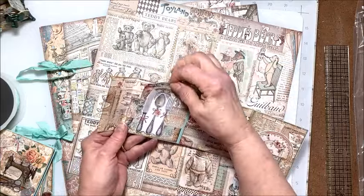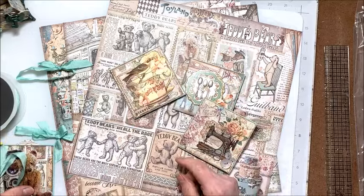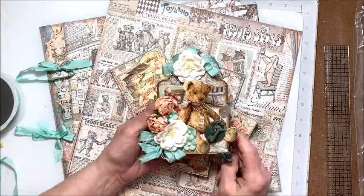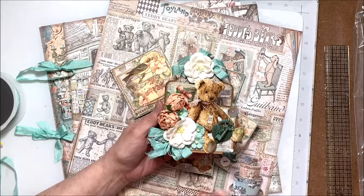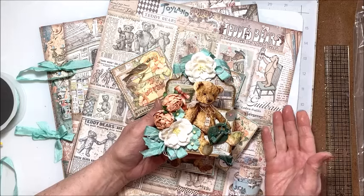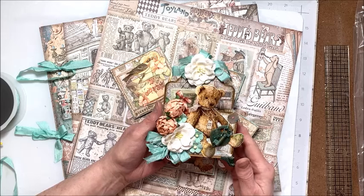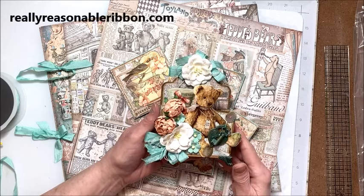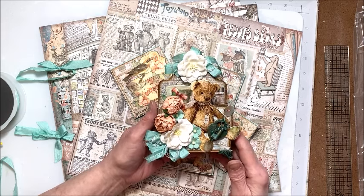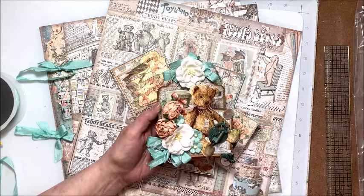That is my project for the Really Reasonable Ribbon April 2024 Blog Hop. I will put a link to my blog in the description box below this video along with links to the supplies I used, so if you want to make this box you can make one of your own. It's really not hard — just a tag that you score, fold, and glue together. Make sure you go by the Really Reasonable Ribbon blog and answer Bonnie's question of the month to be entered in the drawing for free ribbon and a free digital stamp set. Thank you so much for joining me — Kathy Clement, Kathy by Design. Go get your craft on!